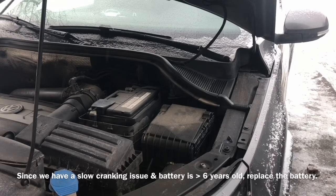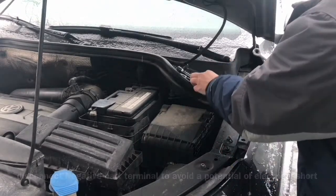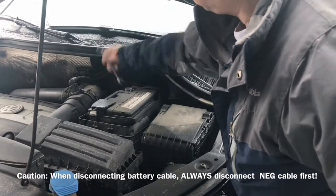The battery is about 150 dollars. To replace the battery, you want to remove the negative first. That way, when the wrench touches the frame it won't short out. So remove the negative.